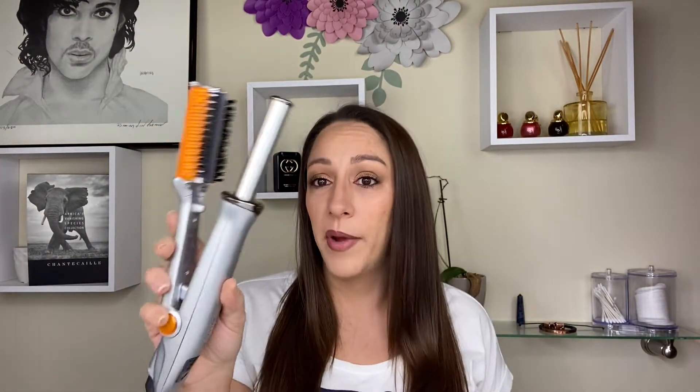I curl my hair with the Instyler. I've been using it for 12 or 13 years. When I bought it, I loved it so much that I bought a backup. The first one lasted 11 years. I literally opened the backup a few months ago during quarantine — it's just so weird how that time went by fast but felt like it was lagging.